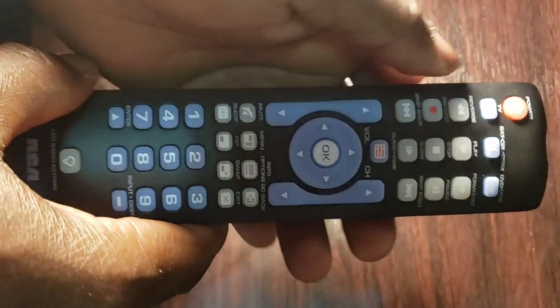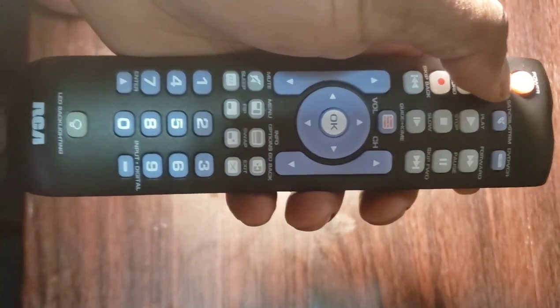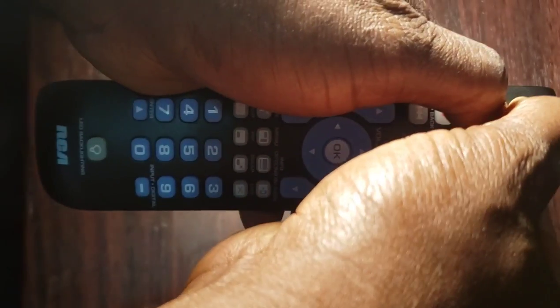Use your other hand to press and hold the remote's power button while you are holding down the device button — TV, STRM, cable, satellite, DVD, or VCR — at the same time, until the power button turns off.